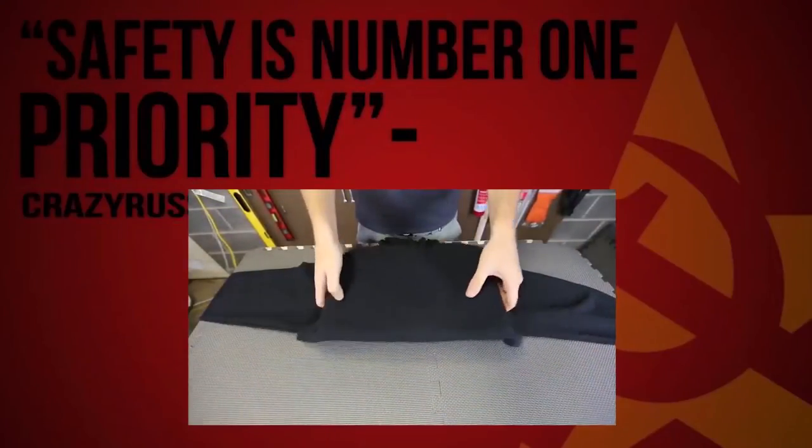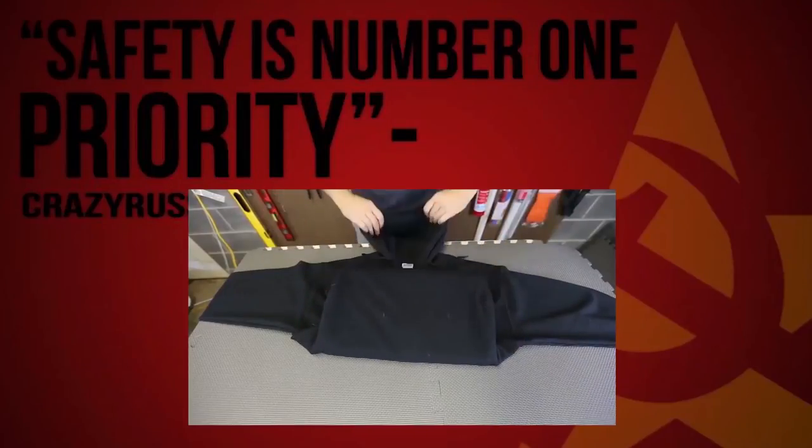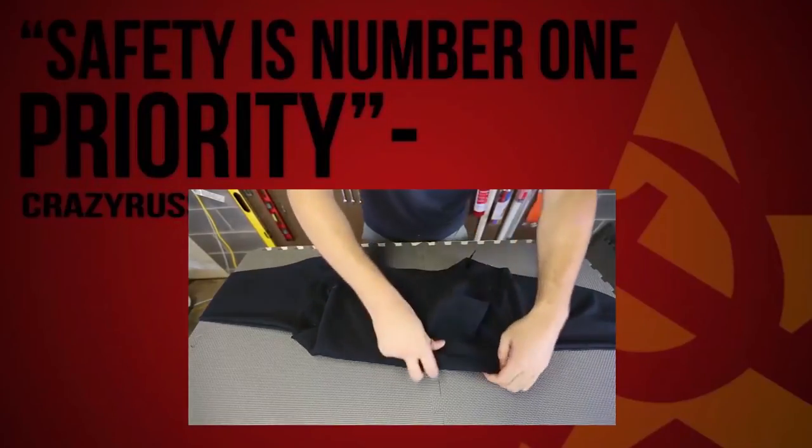Put it over like this. Fold this to the inside. And then fold here inside. Then grab the hood and put it over like this, then fold it over like this.